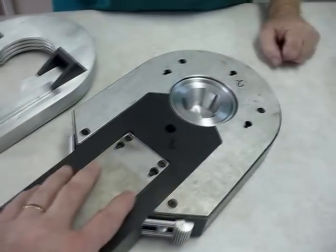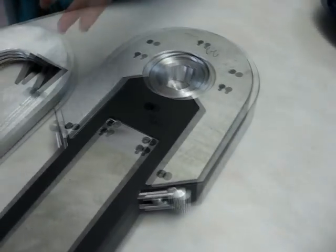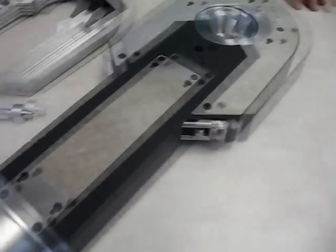So when this drops into these slots and goes down, this piece on top keeps it from coming back up again. It's just gravity because it's always pointing down. So it could actually lift and be pulled off? Yeah, anytime — there's enough clearance there.